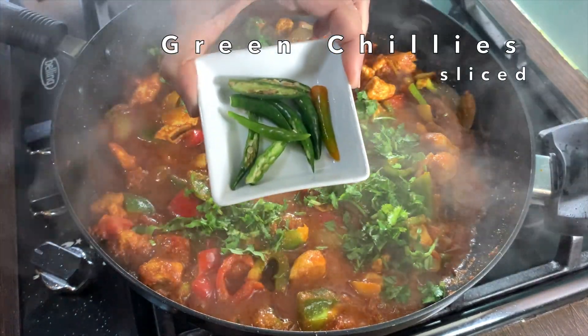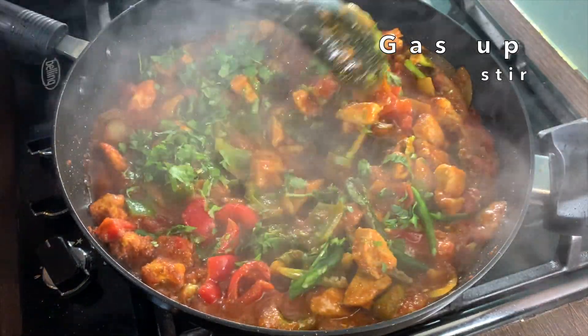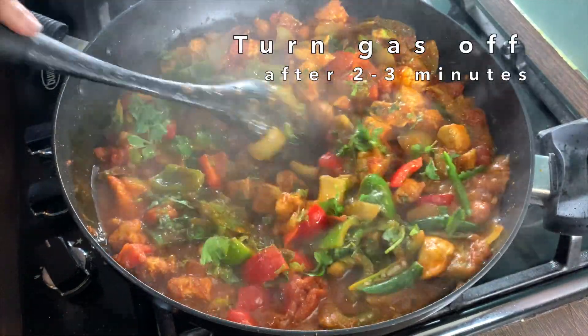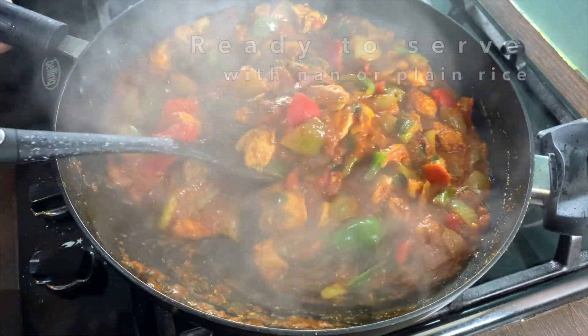Garnish with four to five tablespoons of finely chopped fresh coriander and some sliced green chillies. Put the gas up, give it a good stir, cook for a further two to three minutes and turn the gas off. And this dish is ready.